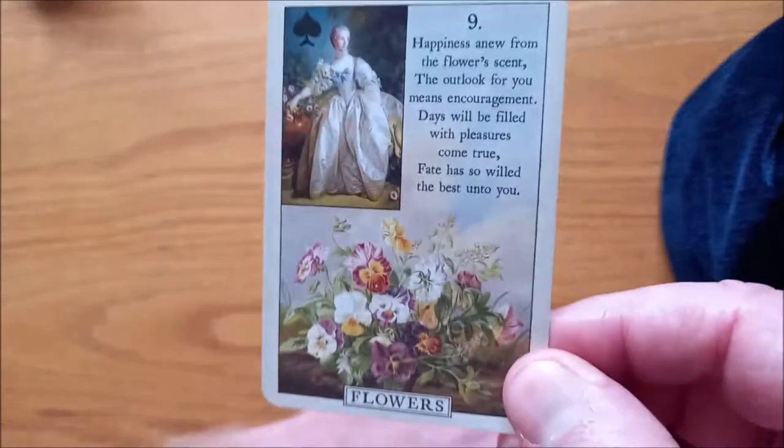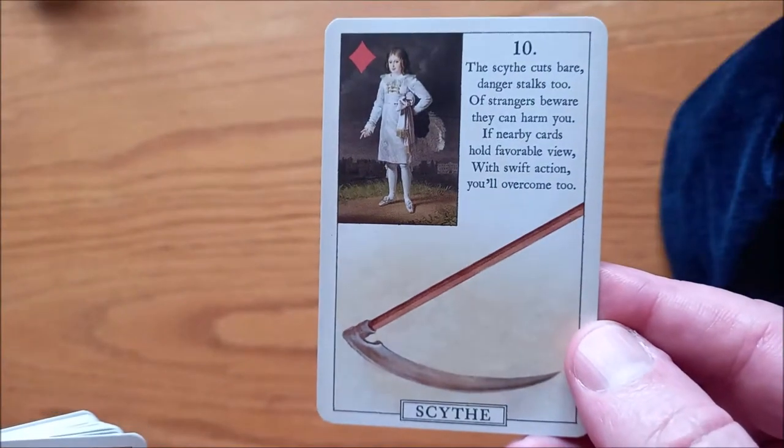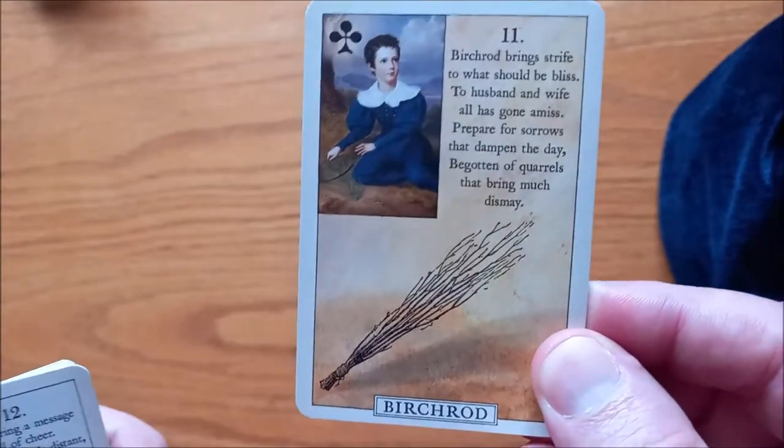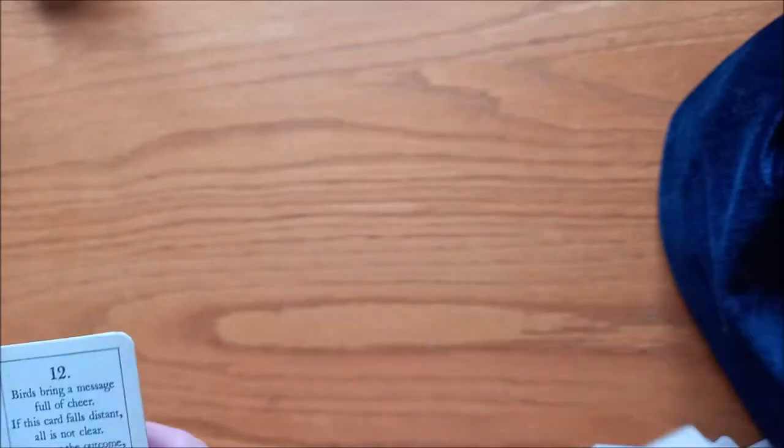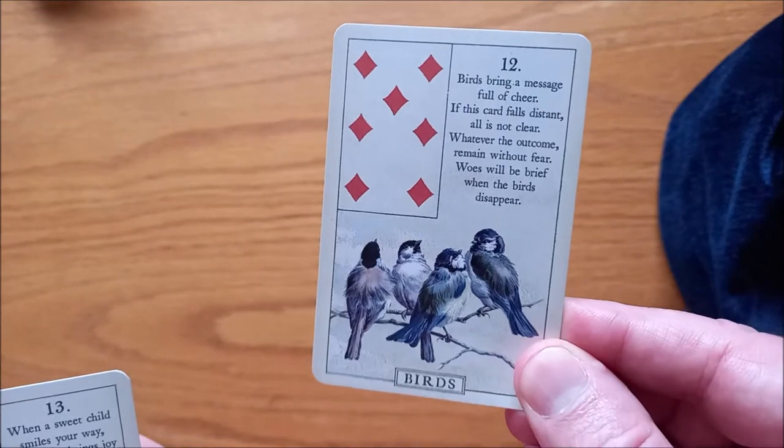Here we have the Flowers — pretty. We've got the Scythe. We've got the Birch Rod, or the Whip and the Broom. We have the Birds — it's the same as on the cover of the little booklet.